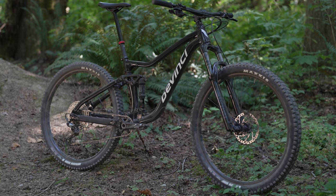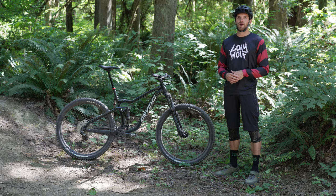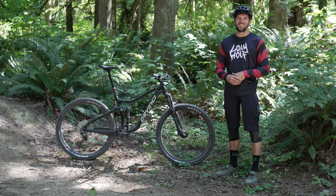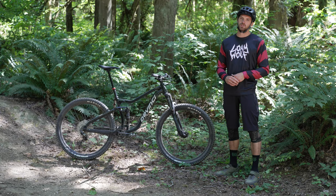The seat tube angle on this Marshall is spot on as well. It gets you enough weight over your front wheel without having too much weight off the back. At 6'1" with super long legs, I always roll my dropper pretty far out, and it did not put me too far over the back on those steep, punchy climbs.